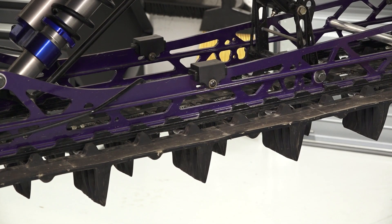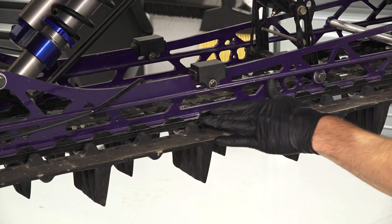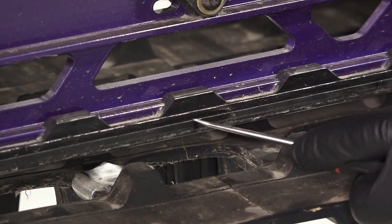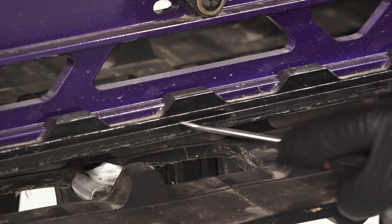Then, inspect the thickness of the rail sliders at several points along the rail. If the slide is worn to the top of the wear limit indicator groove, the rail slides need to be replaced.